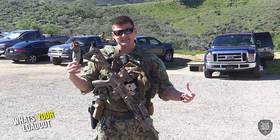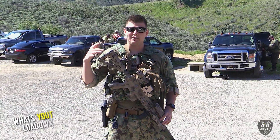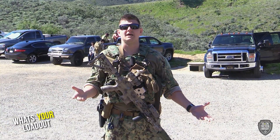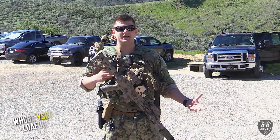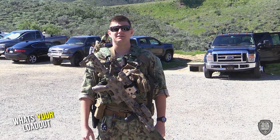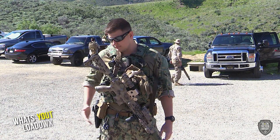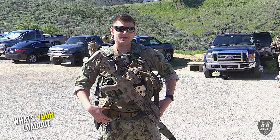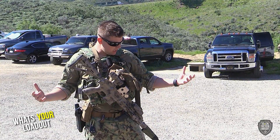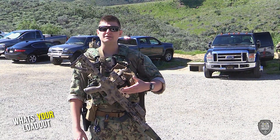My loadout is specifically a DevGru-style loadout — Seal Team Six. I've got a VFC 416 with a little bit of upgrades in it — shoots pretty much the same velocity you can get at all fields at highest velocity. I've got a 6094 — these are Crye. Luckily I got these for free; I have some buddies in the special warfare community. KJ Glock 23 or 19, Safariland 6004. This belt is actually from a company I work for called Tactical Gear Lines — shout out to them. Mechanics wear gloves, FMA parts like the FMA PEQ.